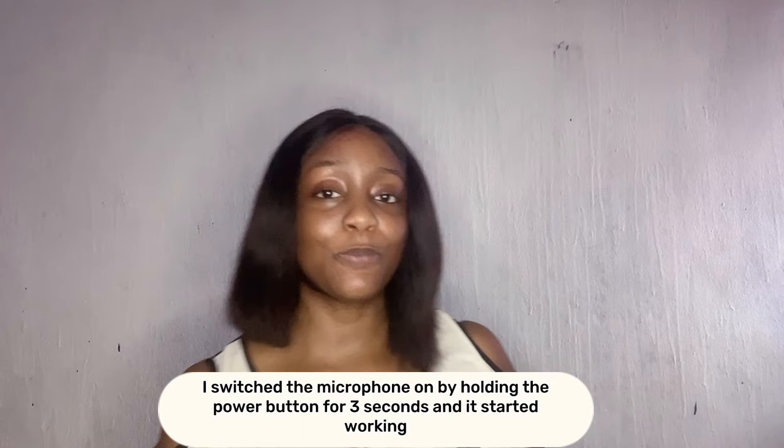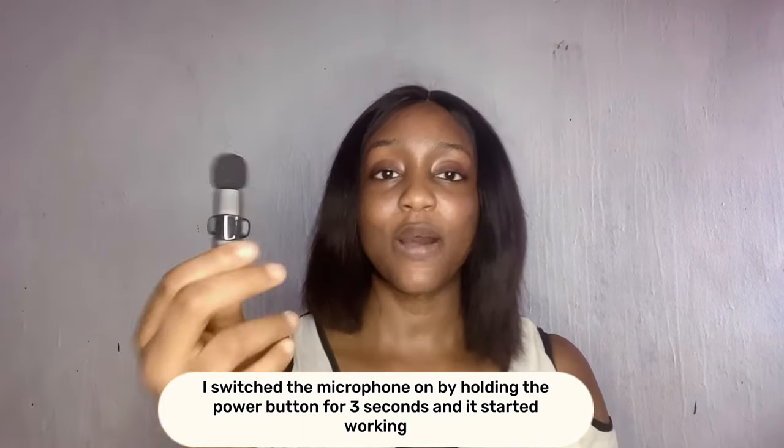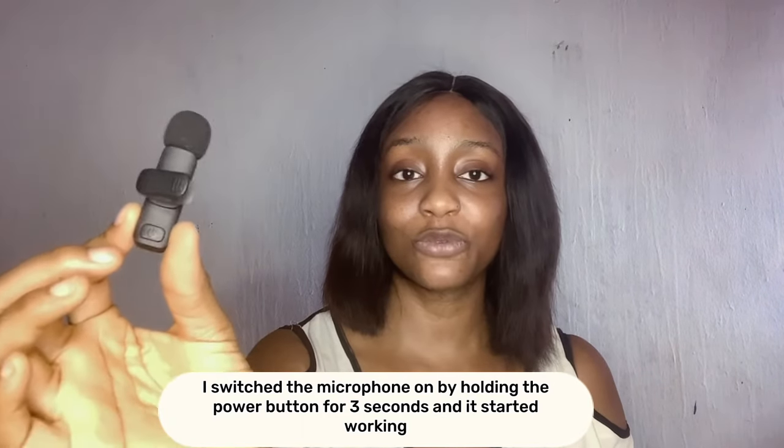You can hear me now — this is how I sound without any microphone. I'm going to plug the receiver into my phone. Once you see the green light, that means your microphone is on. I hope you can hear a difference — there clearly is one, because you can't hear my background noise anymore, just my voice.